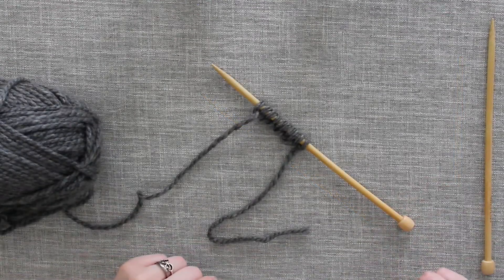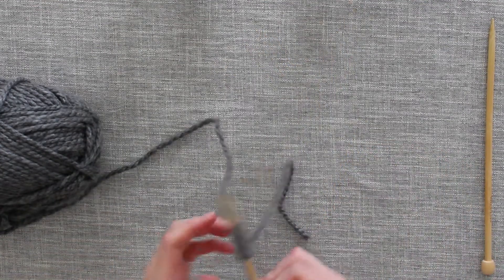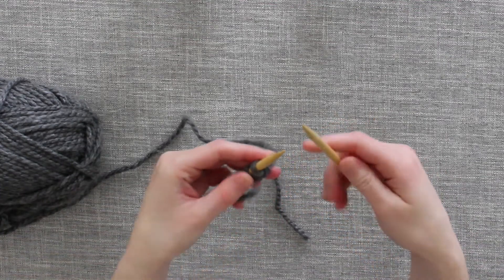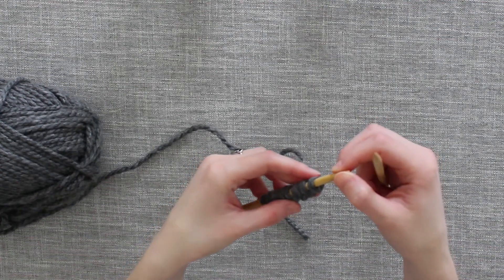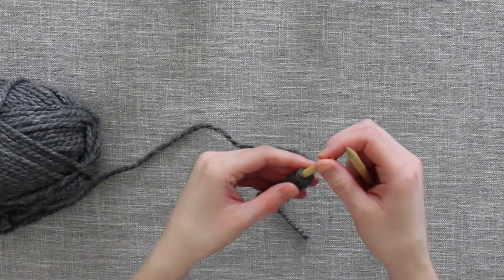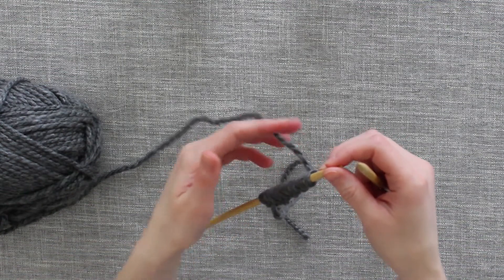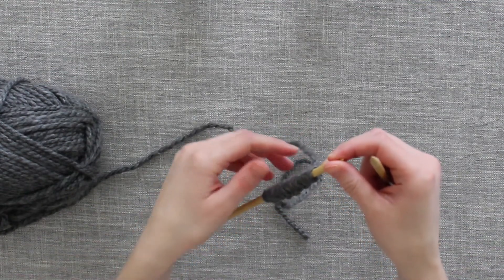Just like when you're working the knit stitch, you will bring the working stitches into your left hand and your empty needle into your right hand. Now the purl stitch is the opposite of the knit stitch. You will notice this once you begin to work purl stitches and knitting stitches next to each other. The right side of a purl stitch is the same as the wrong side of the knit stitch, and vice versa.